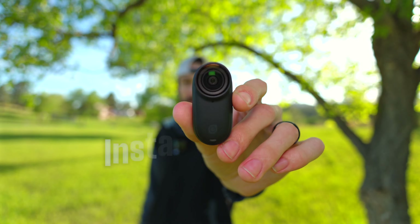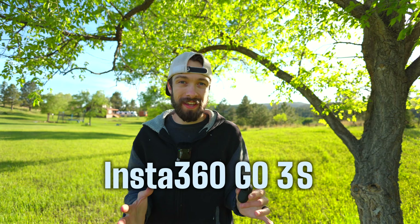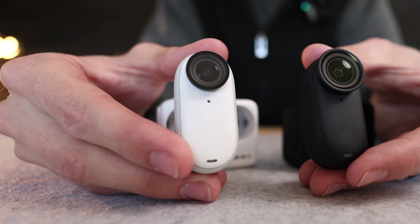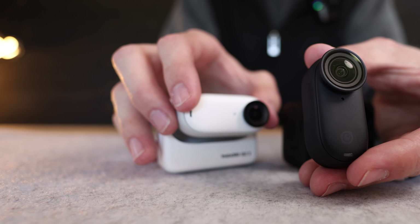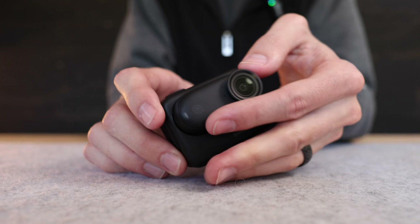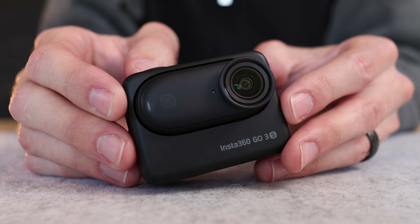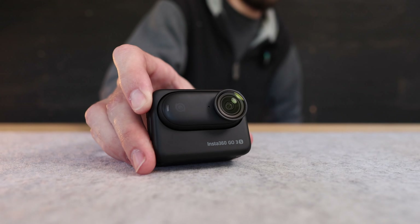This is the brand new Insta360 GO 3S, which now shoots 4K videos. This camera looks almost identical to the Insta360 GO 3, but this new GO 3S now has a 4K sensor, a faster processor, it's equipped with Apple Find My, and a bunch of other new features as well. So let's get into it.